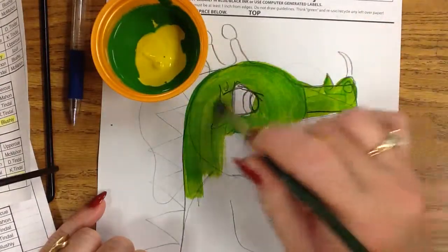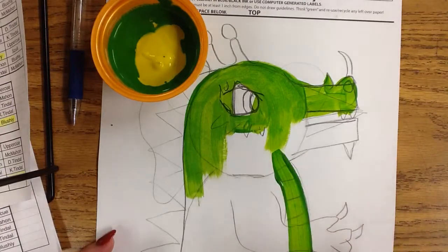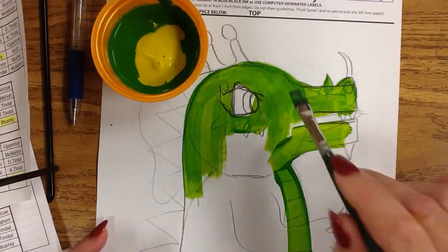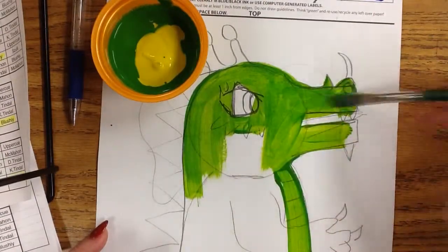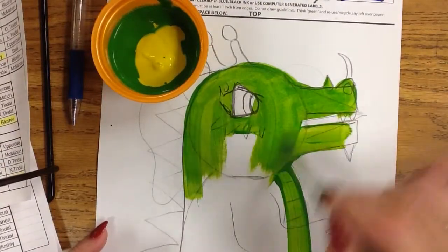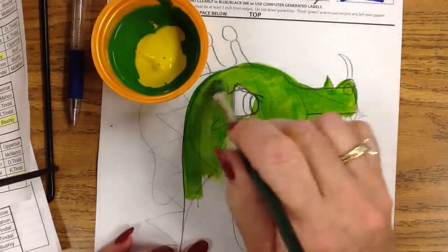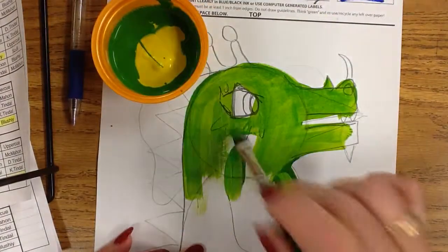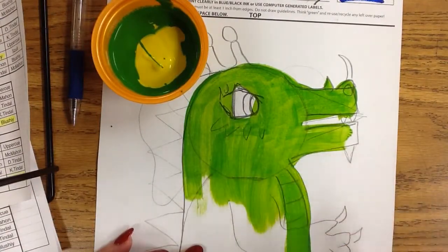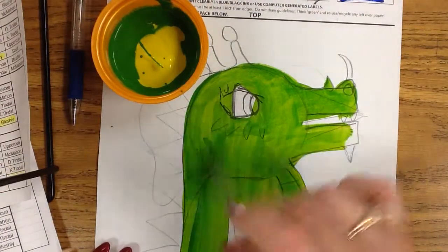Then I go back over and if I have any puddles, I fix them. So I'm tracing my edges. All the edges are traced, and then smooth on the inside. Once you've traced it, go back and smooth out any strokes. You want to have the base background as smooth as you can — you do not want to have any brush strokes showing at this point. Just give it a smooth base coat. If you want scales with brush strokes later, you can put those in.